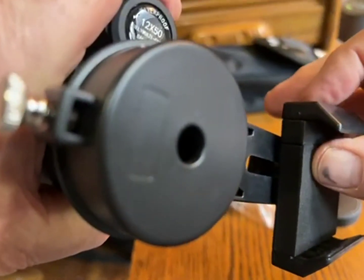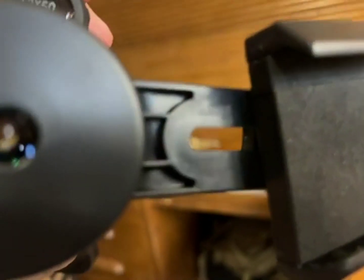I was practicing this and I'll attempt to demonstrate it for you. I can't hook it on the phone obviously right now, but I think we'll be able to look through it if I remember which lens it is.